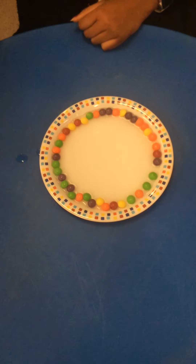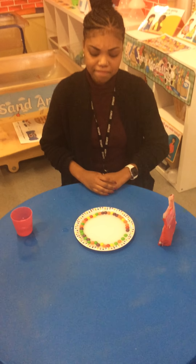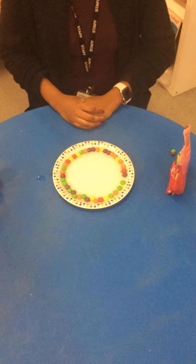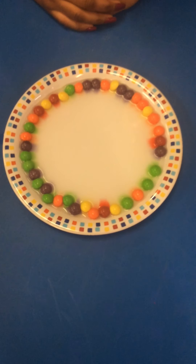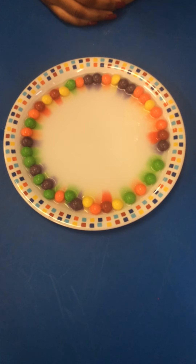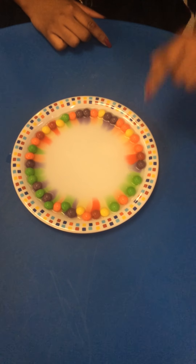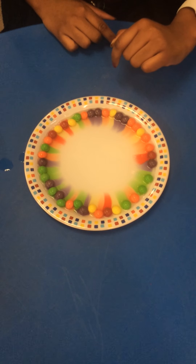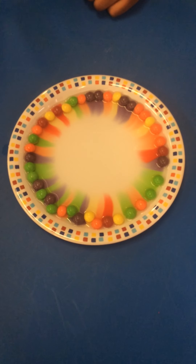Wow. I can see something happening, children. If you look closely, don't take your eyes off it and maybe you can see too. I can see lots of colours — yellow and orange and red and purple and green.